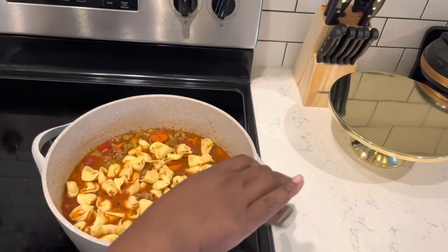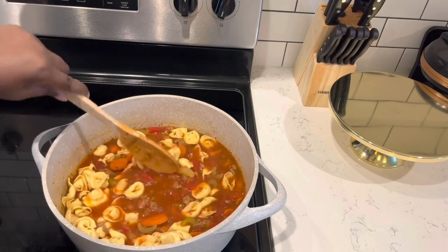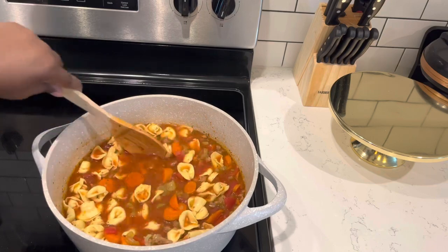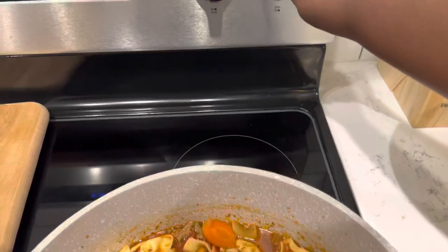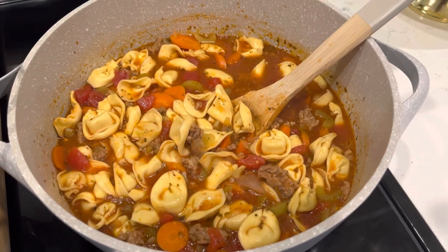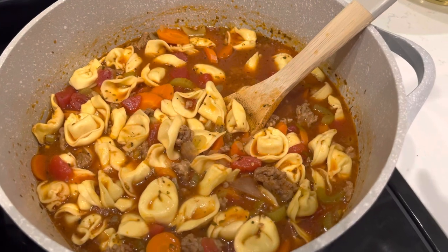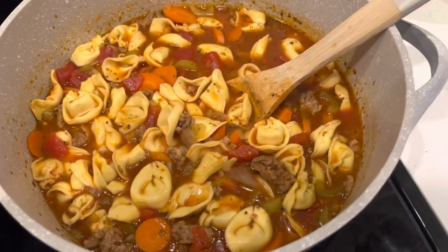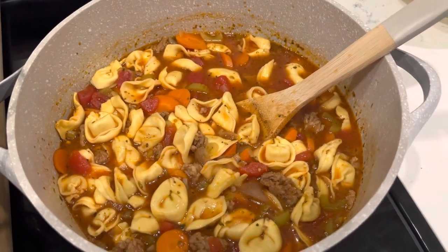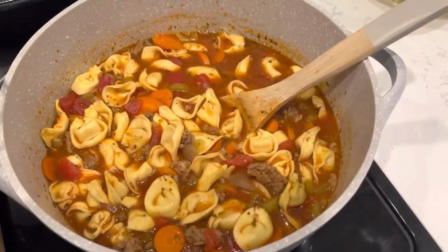So I'm going to get this stirred in and then we're going to let our tortellini cook in here for about five to seven minutes. I wanted to clarify — the tortellini goes in after you've already simmered your soup for 45 minutes. Simmer your soup for 45 minutes, then add in your tortellini for another five to seven minutes. You don't want to cook it in the entire time because it would just be complete mush.